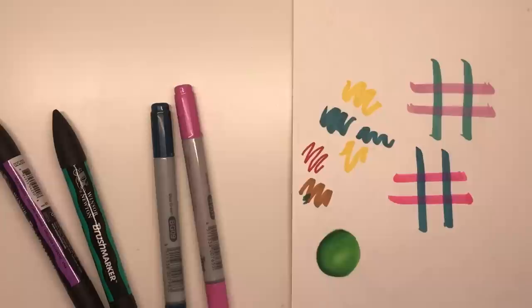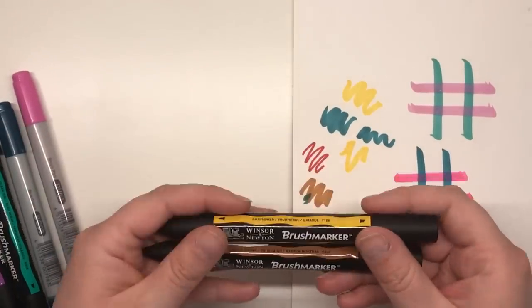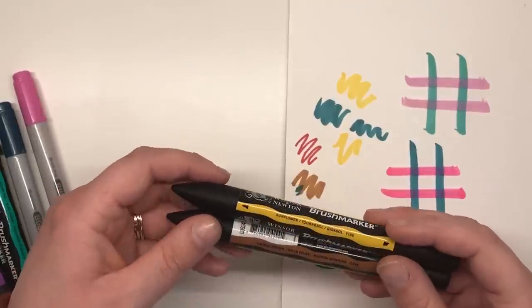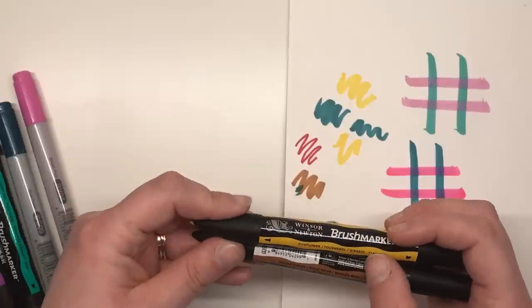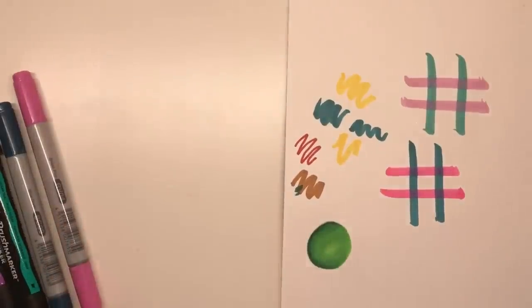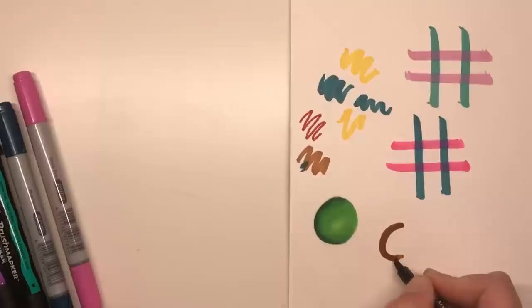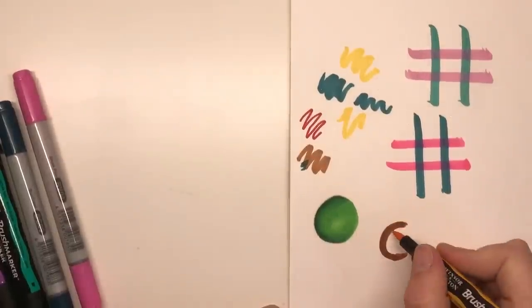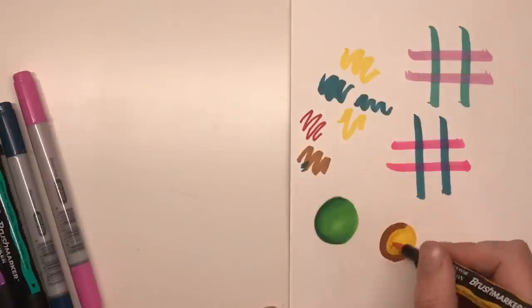Now let's try the same thing with the Winsor & Newton brush markers. As I said, they're both in different families — so this is Saddle Brown and Sunflower, in what I believe is the ochre and yellow colour families. Exactly the same thing again — going to take the brush marker, do a little C with the darker colour, then fill in the rest of the circle with the Sunflower and see how they blend together.